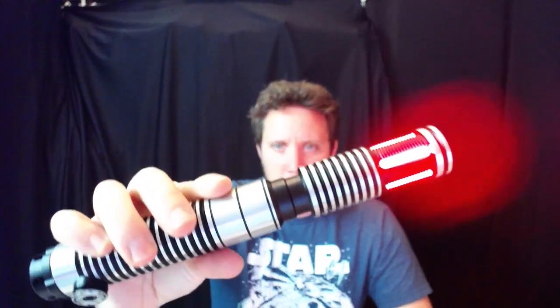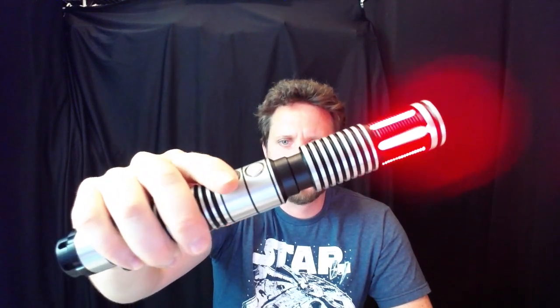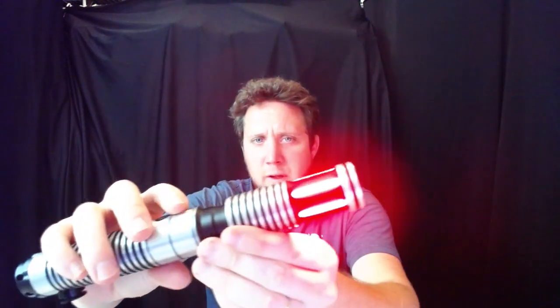The windows on this thing are really cool. I probably should have charged the battery up, but you guys have seen my other 12-watt plus reds — you know how bright they are. This thing is so cool; I love the windows in it. It's also got the apprentice blade plug, which I absolutely love — they're really nicely done on the apprentice sabers. Let's put a blade in.